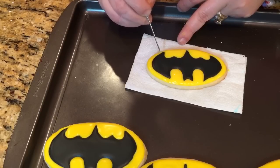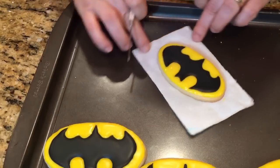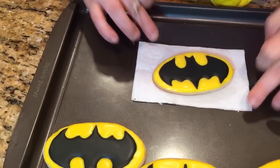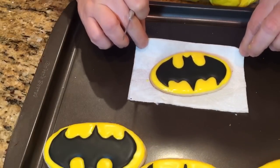Alright, made it through. I'm going to let that dry and finish up the rest, put them all together and I'll be done. Turned out pretty neat.